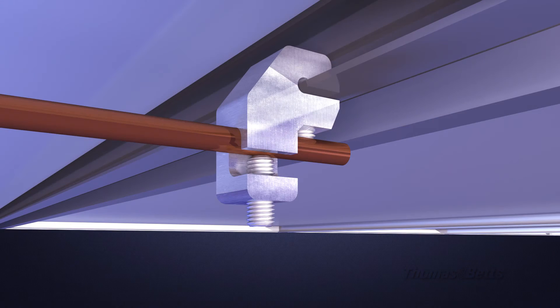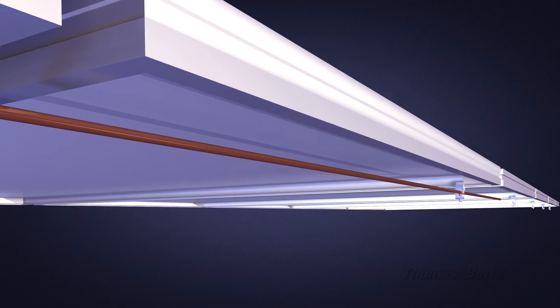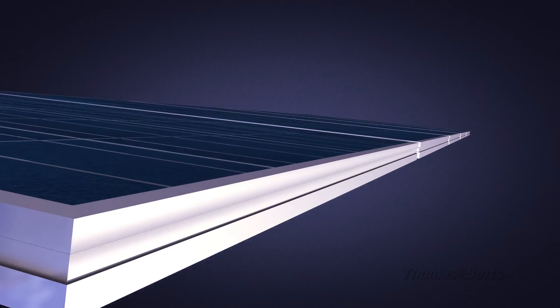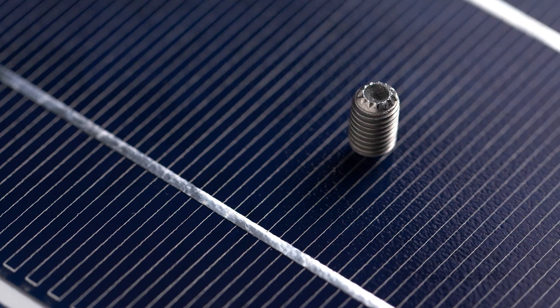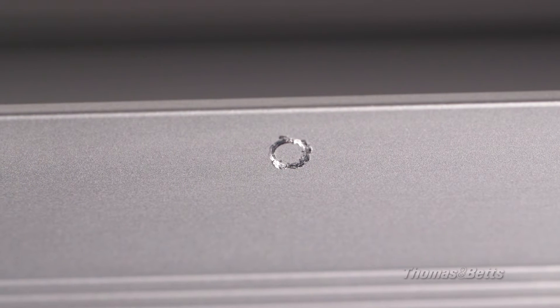The solar grounding lug simplifies daisy chained copper ground wire attachment to solar arrays, thanks to a wire slot oriented in the proper direction of the cable run. The lug also features a unique set screw design that abrades the hard anodized aluminum frame for solid electrical contact.